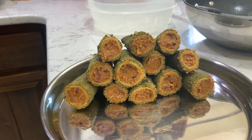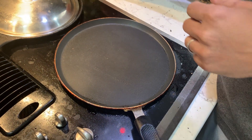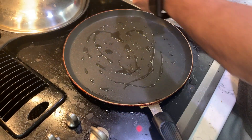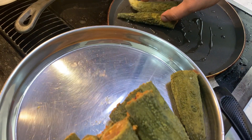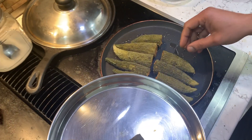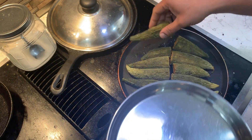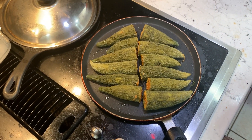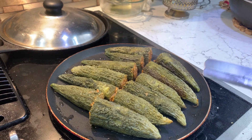Let's shallow fry them. Heat a pan on medium heat and pour a few spoons of oil. When it's hot and ready, start arranging the karelas on the pan. Turn them often and fry all the sides. It will take 10 to 15 minutes to fry them fully.